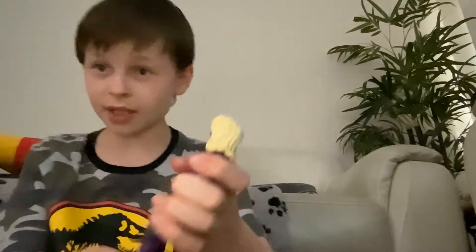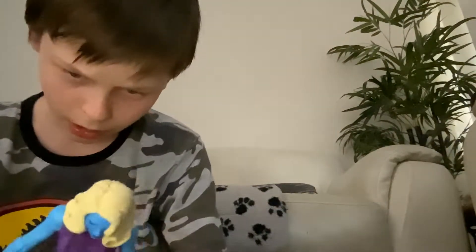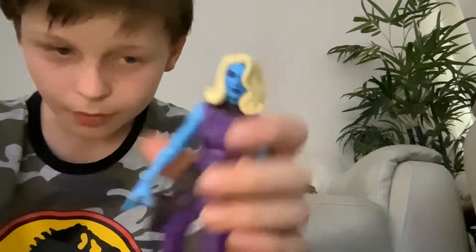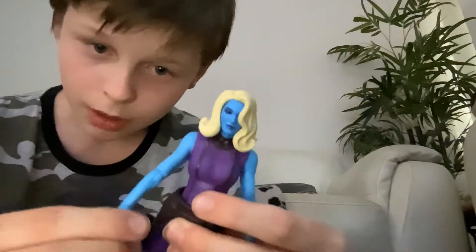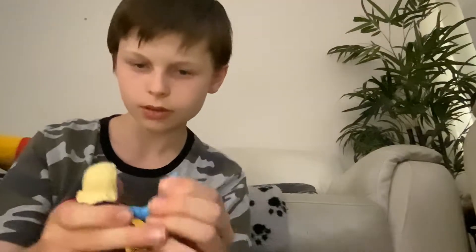Next up we're going to go with Heist Nebula. On some people's lists this one ranked low, and yeah it is a pretty plain figure with just the purple and blue. But this is my very first Nebula — I don't have a Nebula from the Guardians movies or anything — so I actually think it looks very accurate.